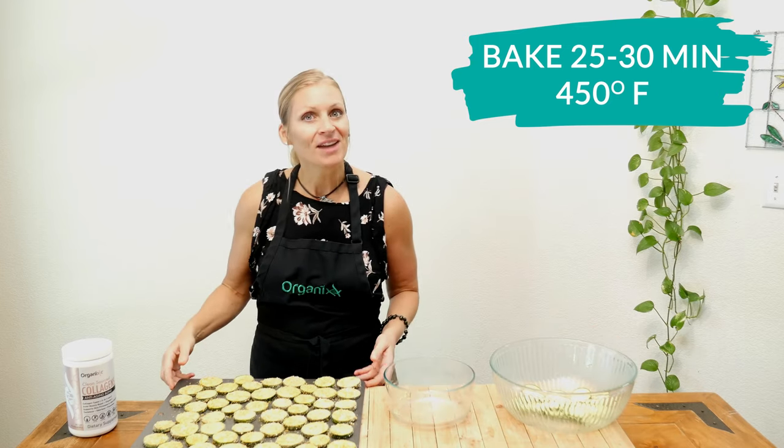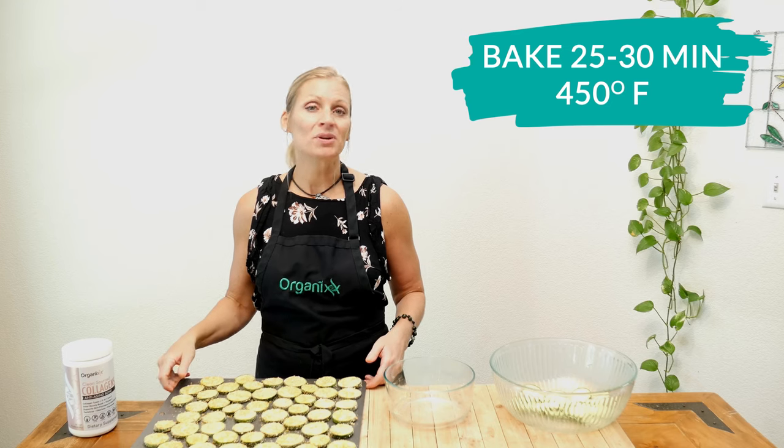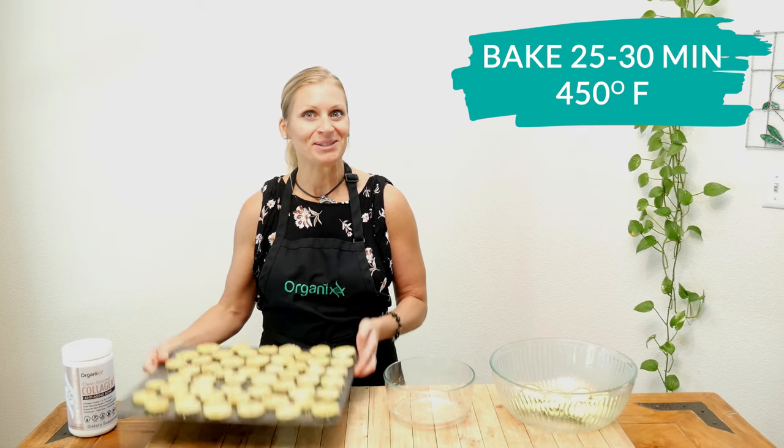Take your zucchini rounds and bake them in a 450-degree preheated oven for about 25 to 30 minutes until they become slightly brown on top and nice and crispy.